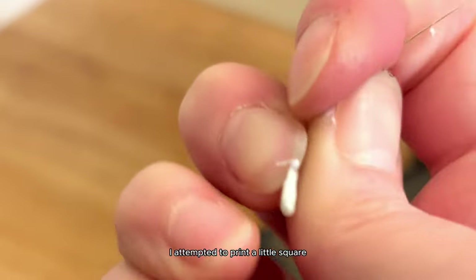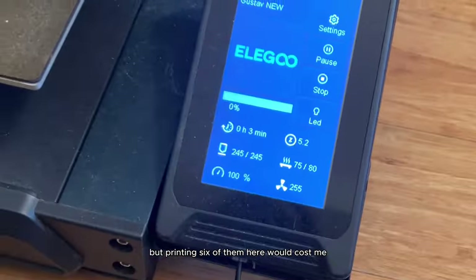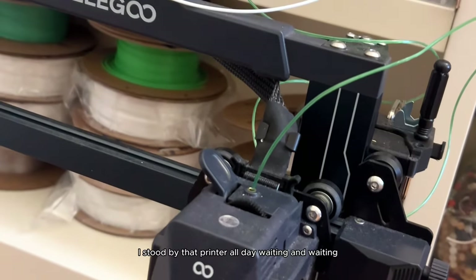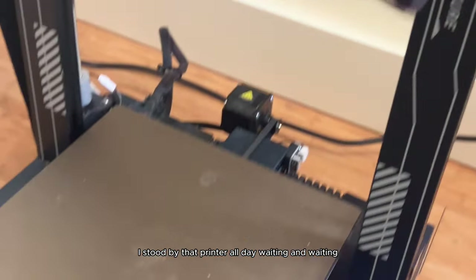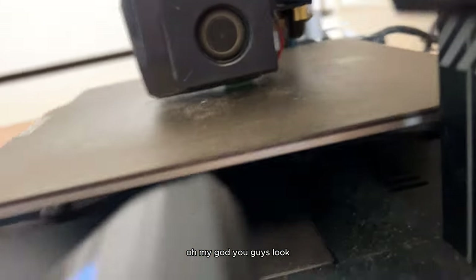I attempted to print a little square for my shrimp tank, because a pack of six of those are like 30 bucks at the store, but printing six here would cost maybe 10 or 20 cents. I stood by that printer all day waiting and waiting. Oh my god, look — that is a plastic water bottle printing something for my shrimps!